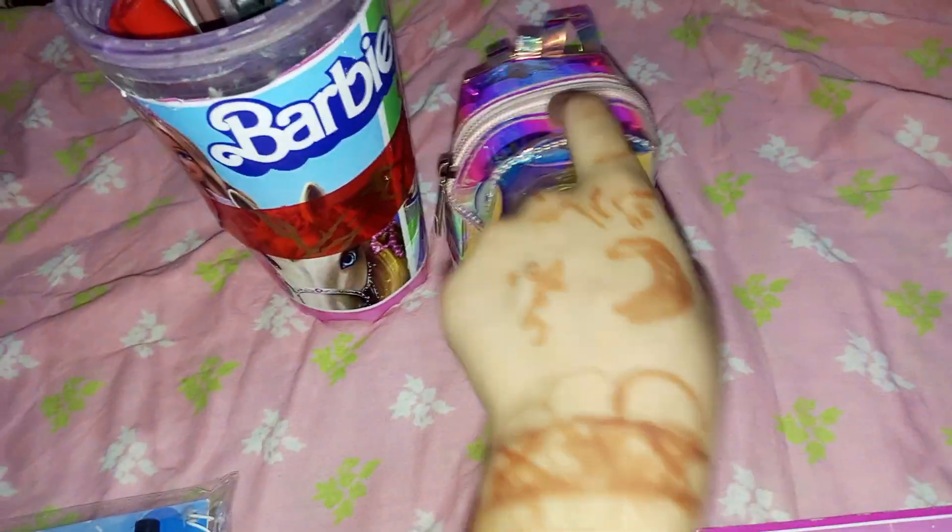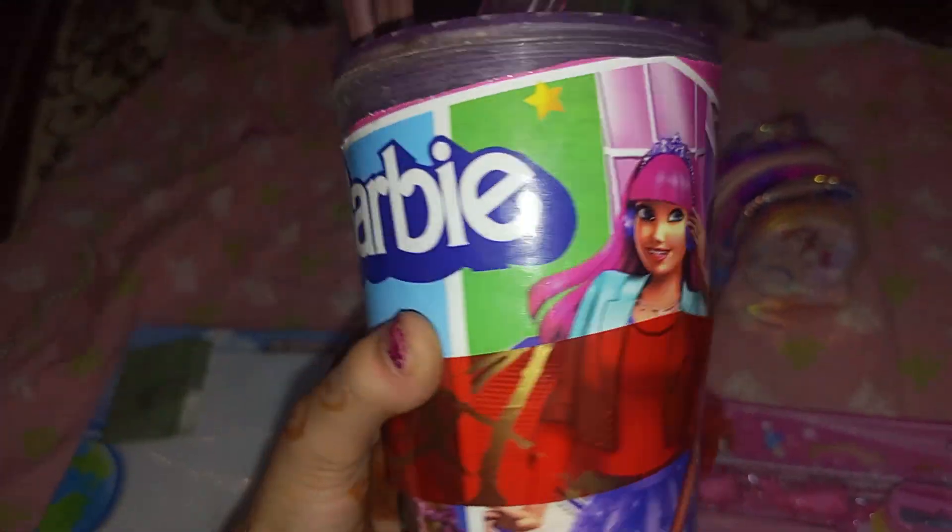Friends, this is my creation glass, and this is my cute bag — this is a unicorn bag, it's so cute. This is my creation glass, this is so wow.